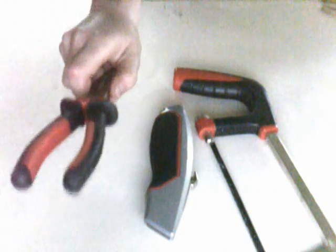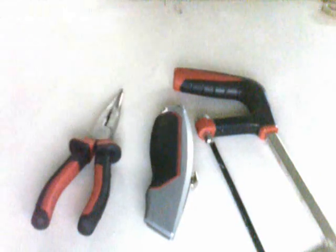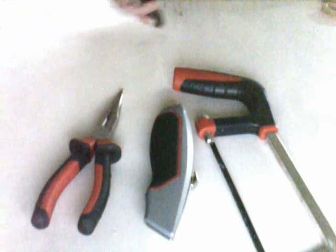First of all, what you need is a hacksaw, a Stanley knife, and some long nose pliers. It doesn't matter which pliers you use — you can use normal pliers like these, but I found the long nose ones are a bit better. And most importantly, two pens, just like normal pens.